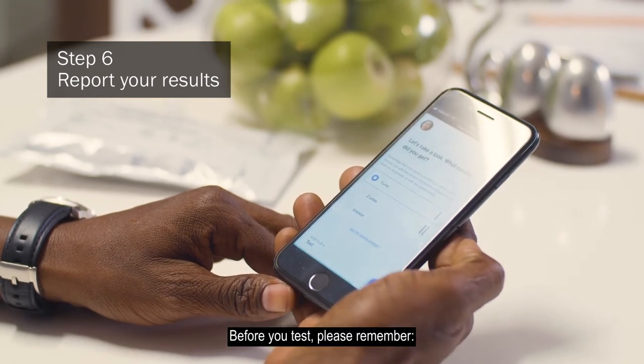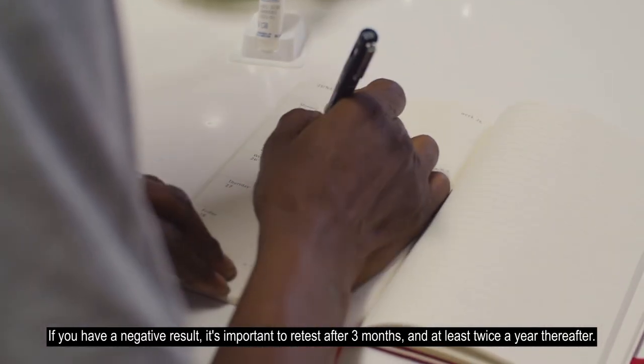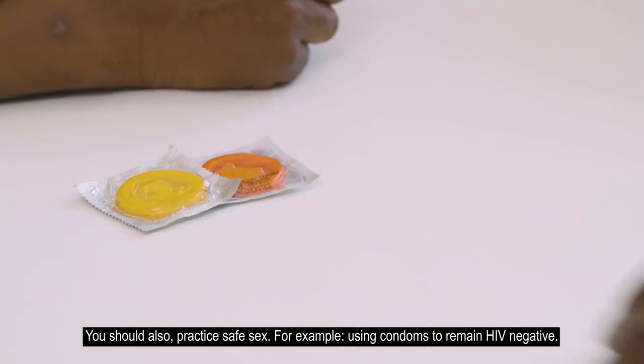Before you test, please remember: if you have a negative result, it's important to re-test after three months and at least twice a year thereafter. You should also practice safe sex, for example using condoms, to remain HIV negative.